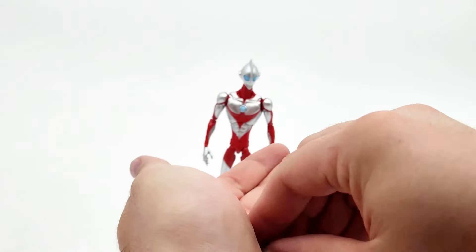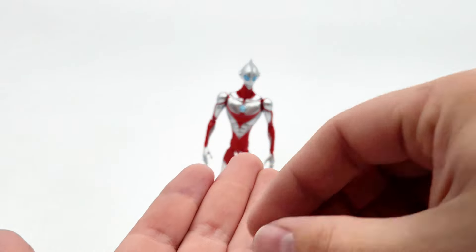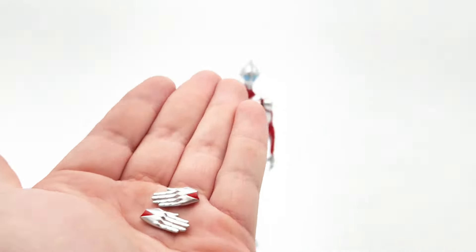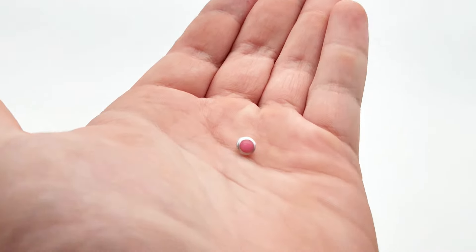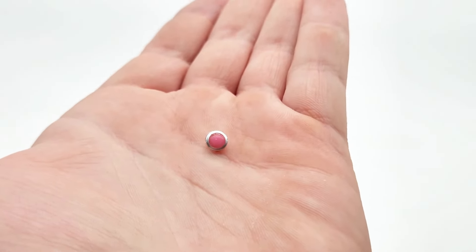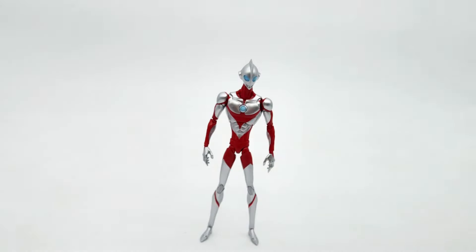Going through accessories - we do get an alternate pair of fist hands, which are nice. You'll need those. You get an alternate set of the salute or beam hands, which are a necessity for any Ultraman figure of course. Then you get the alternate timer piece for when it starts to blink red and blue in the movie, so you can recreate that - though I'm personally never going to use that. Accessories are a little light.